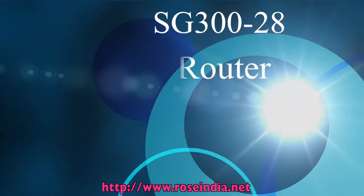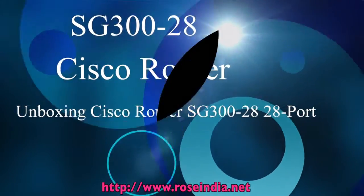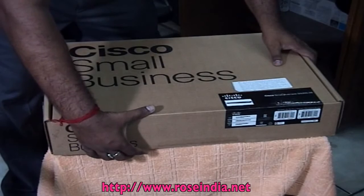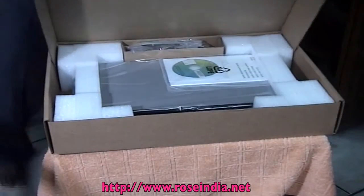Unboxing Cisco Router SG300. In this video, I will demonstrate how to open the Cisco Router SG300 and then connect the power and attach the network wires.